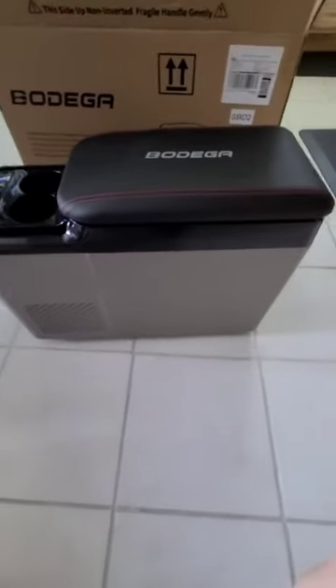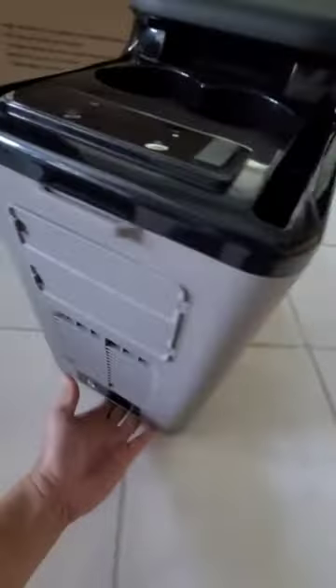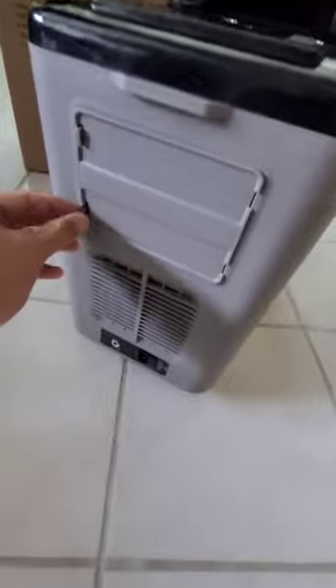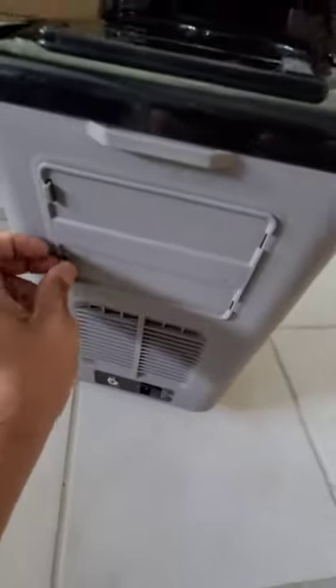Let's take it out and take a look. It looks gorgeous — I really like the color, the gray here, because it's going to match with everything and it's not going to get so dirty. I hate white. Not sure what this is — maybe this is where you plug in the cable.